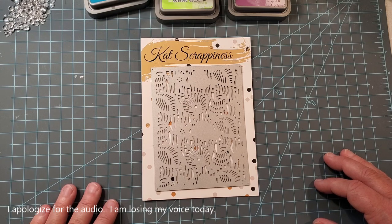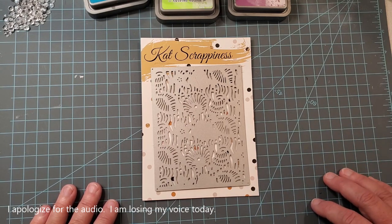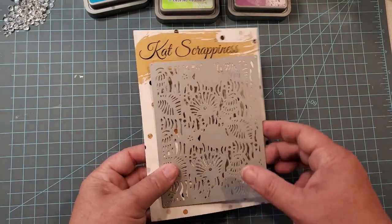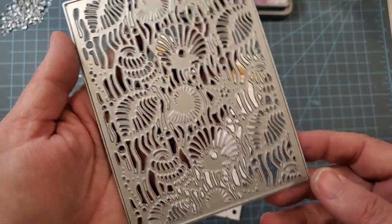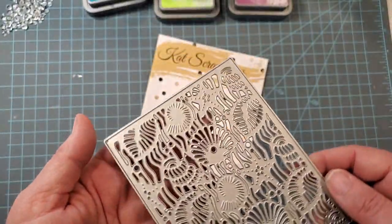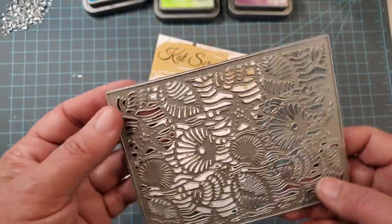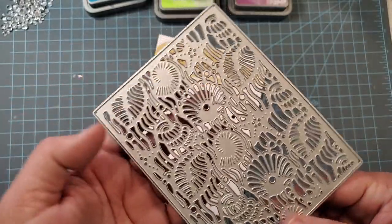Today we are going to be using this Under the Sea die that is from Cat Scrappiness, and I just love her dies. She's got some gorgeous designs — look at all the detail in this one — and her dies are very affordable too. I will make sure that I link below all of the supplies that I use, including this die.